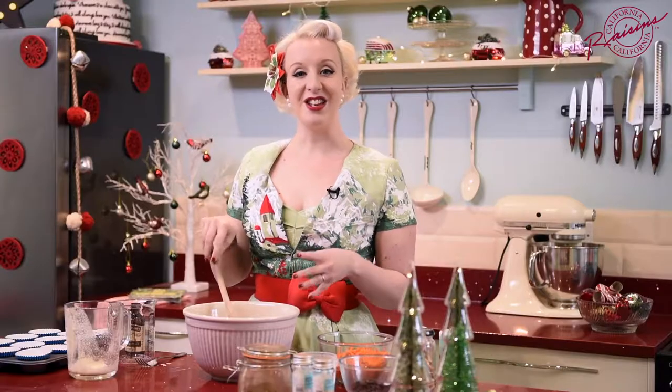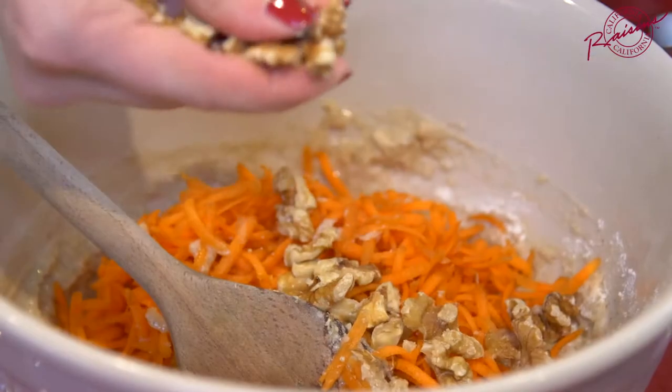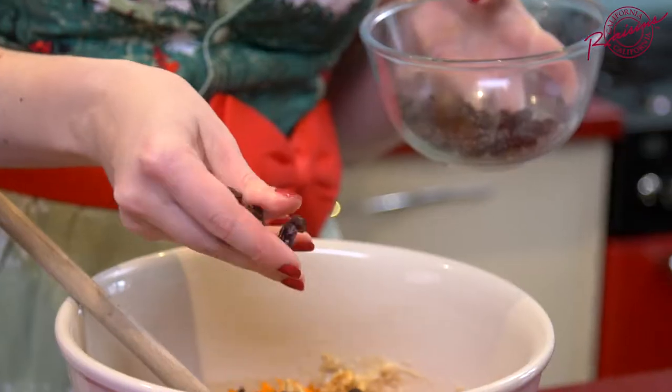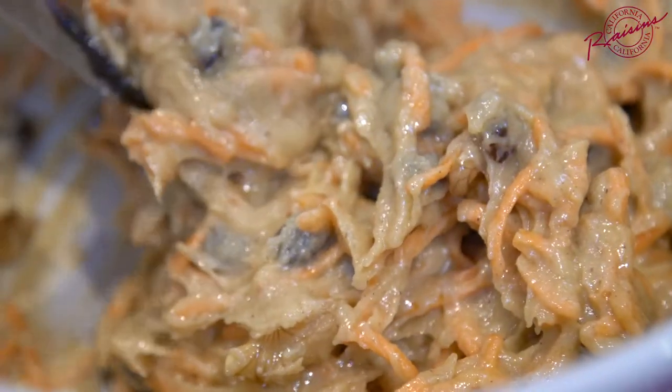Once the mixture is nearly completely combined, you can add in the rest of your ingredients. Now these are carrot cupcakes, so we need 150 grams of grated carrot, 75 grams of California walnuts — lovely crunch — and then California raisins, which are going to bring in just a little bit of extra sweetness into this lovely spicy cupcake. Once you've got all of your fruit, nuts, and carrot in the bowl, it's time to bring everything together with a good stir.